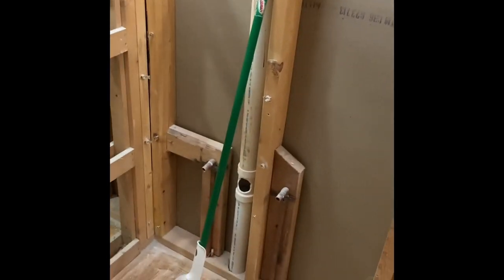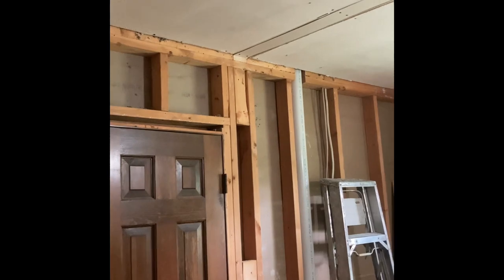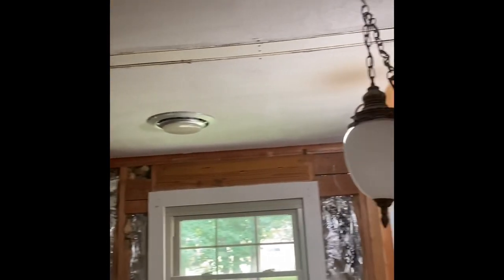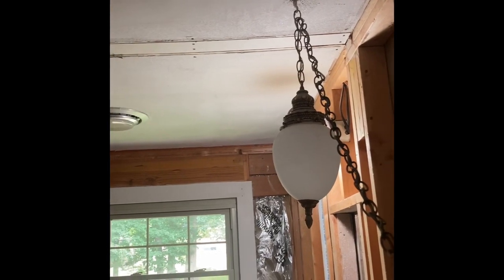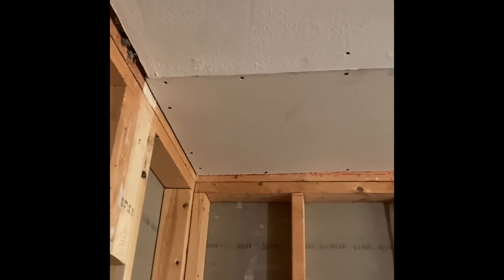All the walls are completely out that were here before. I had to put some dead wood up in a couple of spots — mostly over here on this closet — and put the new sheetrock up.